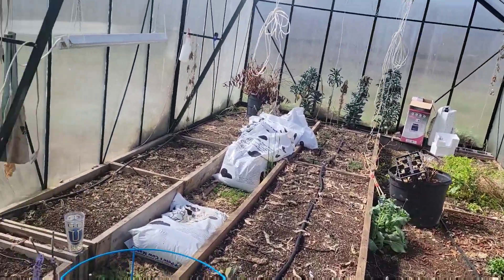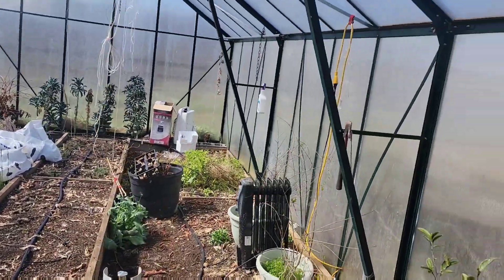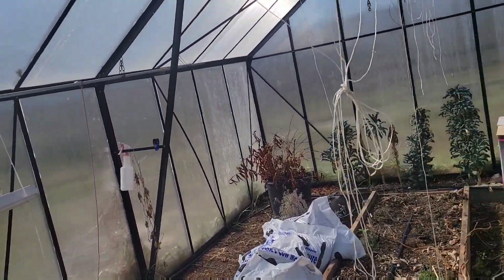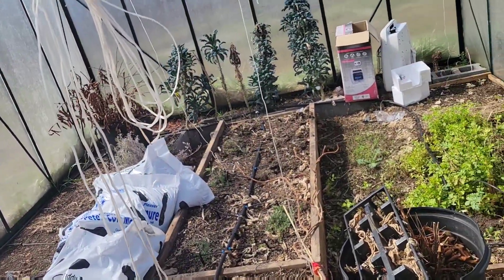I think we're going to need to install a couple more roof vents in here. This baby is warm — I'd say we're easily over 100 degrees in here right now.